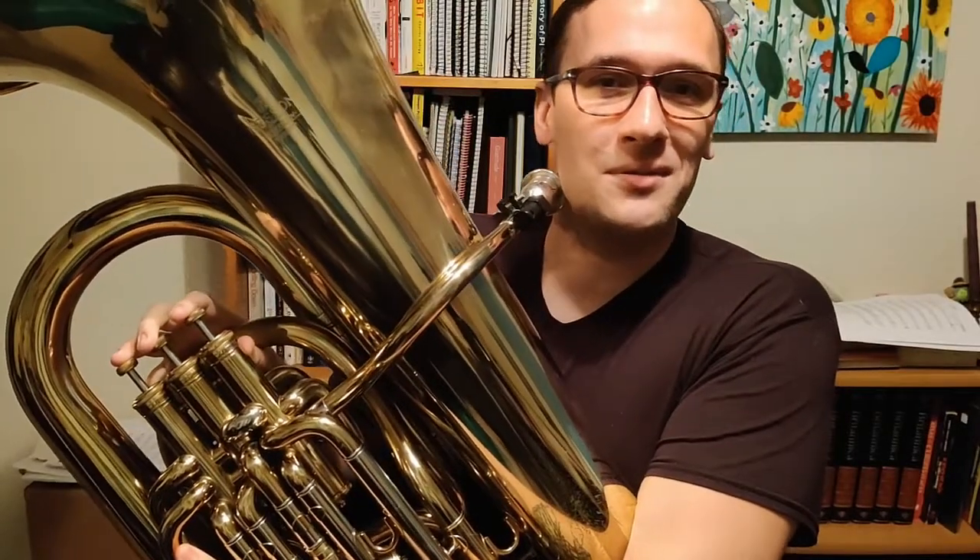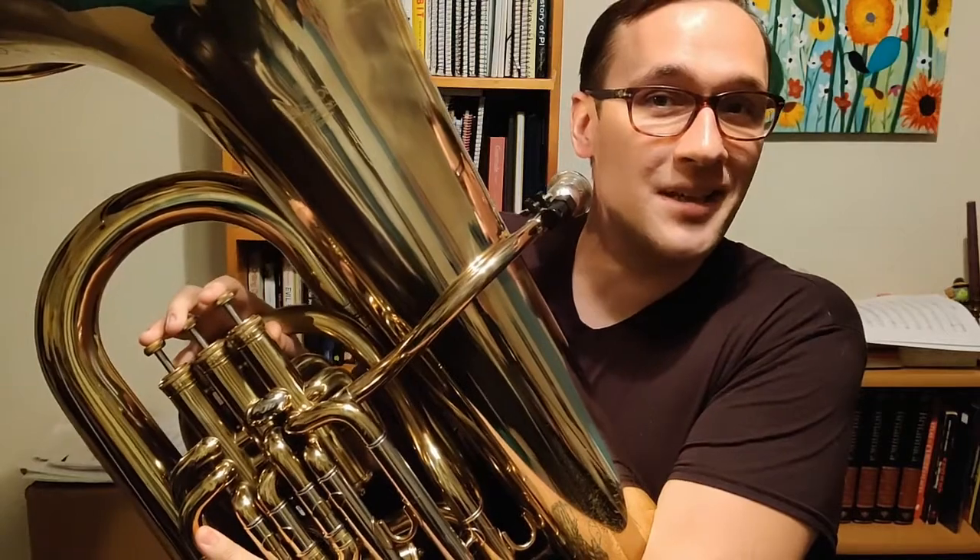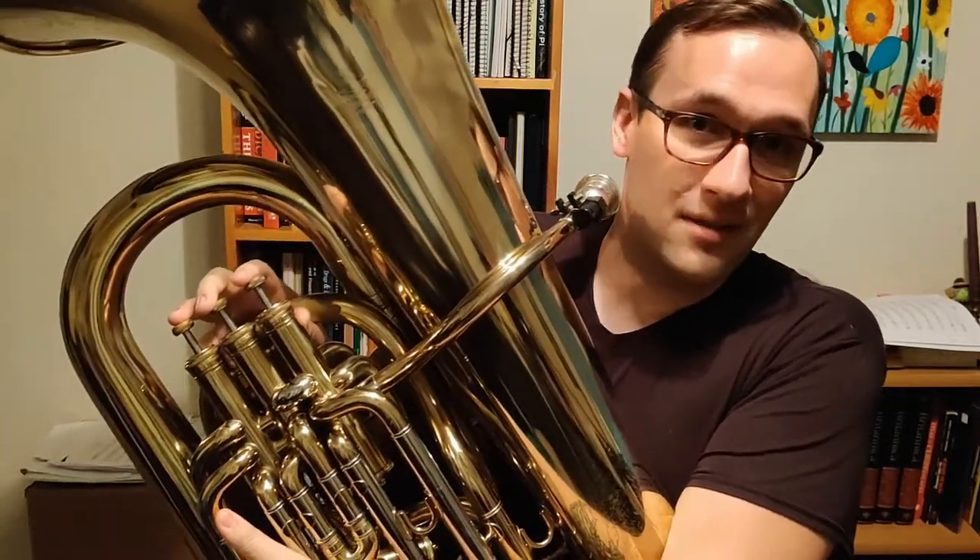Hello everyone, welcome back to another episode of Tuba Thoughts. This is Intro to Tuba. I'm Drew, and today we're going to be taking a look at the F major scale.